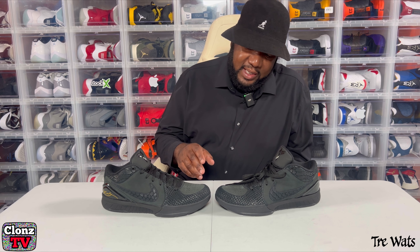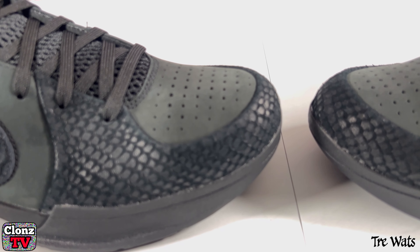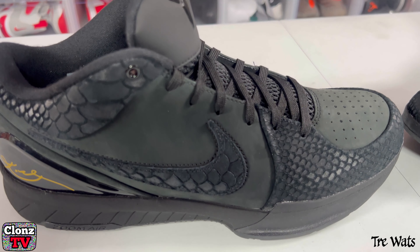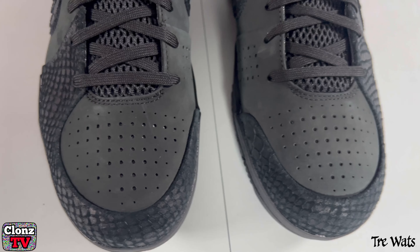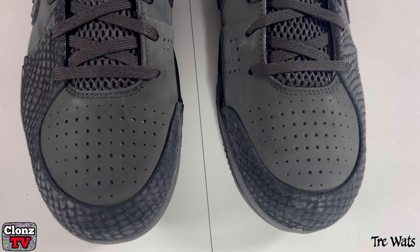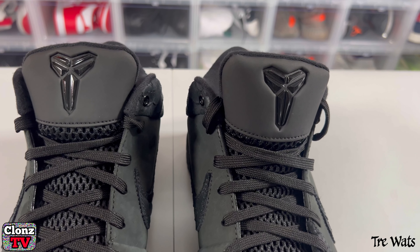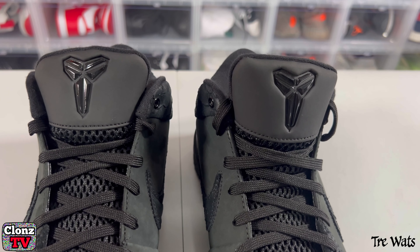Now, if you look right here in the toe box area, you got snakeskin going all around that toe box up to the side. And then you got snakeskin on the Nike check and around the ankle area. Now if you look at the toe box, that's nubuck — premium nubuck all on the side around the Nike check. And as for the tongue, I don't know what material that is, but that is not nubuck.